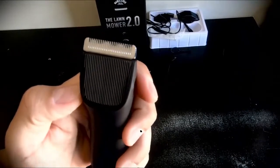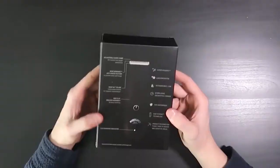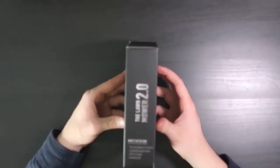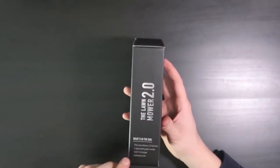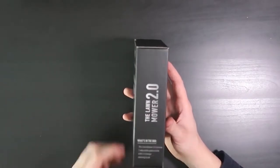The MANSCAPED 2.0 is also waterproof, so you can use it in the shower for easy cleanup. If you're a little skeptical about a company called MANSCAPED, we assure you we've heard nothing but really positive reviews from customers and staff.